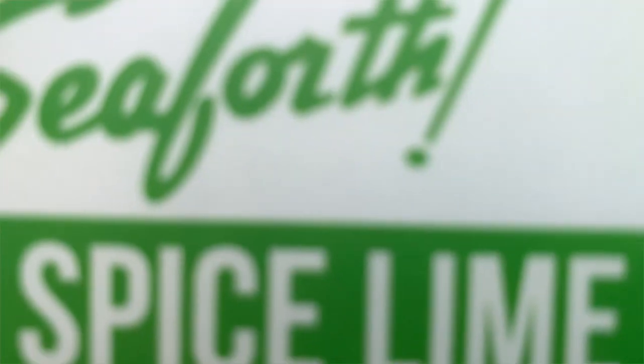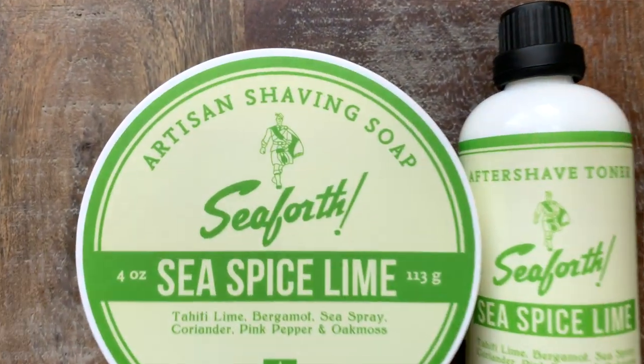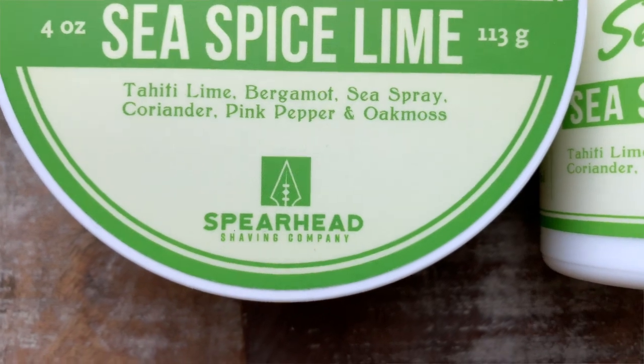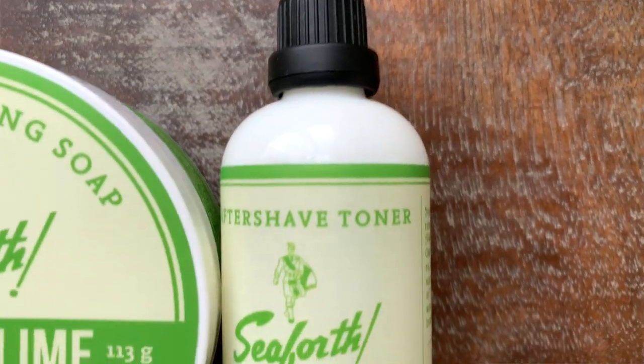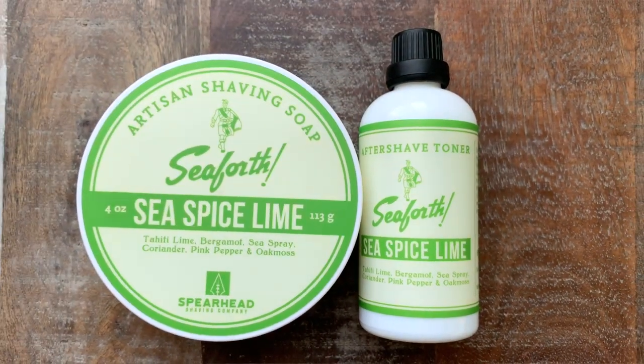Let's go into the official scent notes. One thing that's really handy is that the scent notes of all the Seaforth releases are listed right on the lid. For Sea Spice Lime, it includes Tahiti Lime, Bergamot, Sea Spray, Coriander, Pink Pepper, and Oak Moss. Really it's all about that lime, but I do think Oak Moss tends to bring a little bit of powderiness and that old-school vibe. As far as pricing goes, a four ounce tub of soap is $22 USD, and the aftershave toner is $14 for three ounces.